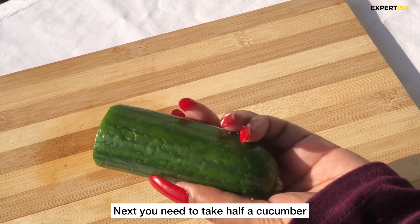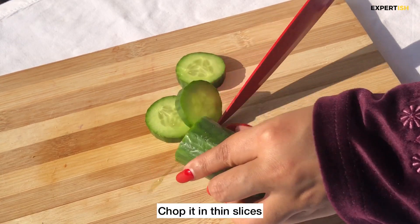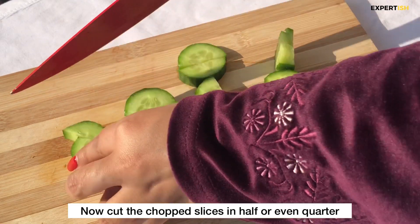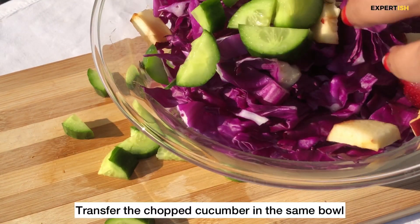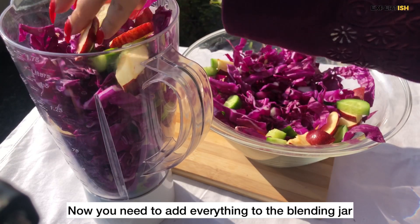I'm taking half a cucumber, but you can use any vegetable with a high water content, as that will make the juice more liquidy. Once you've sliced and chopped the cucumber into small bits, transfer it into the same mixing bowl.